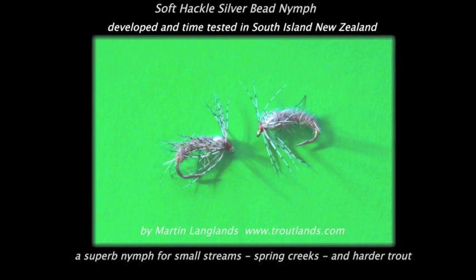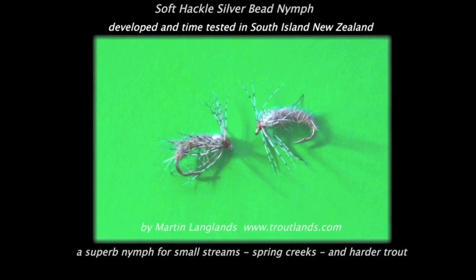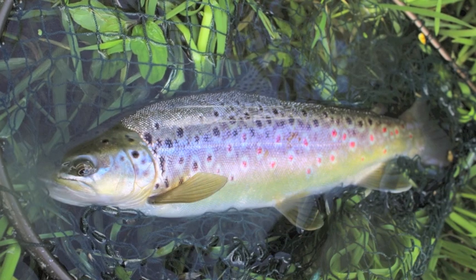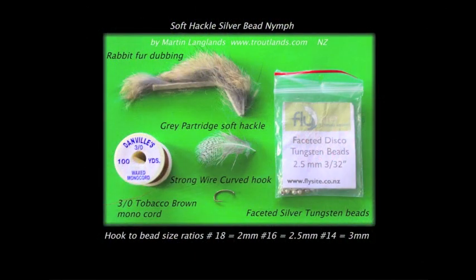The Soft-Hackle Silver Bead Nymph is a great nymph I've been using since the mid-90s, particularly for smaller trout and harder trout. A lot of its success, I think, is due to this faceted silver tungsten bead. This reflects light differently from regular beads, looking a lot like an air bubble. I've caught many, many trout from spring creeks, small streams, and many situations. The materials are easy to find, very simple, a lot of fun to tie, and I'll go through the sequence here now with you.